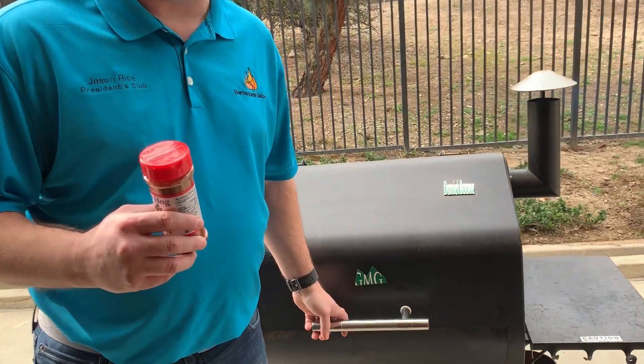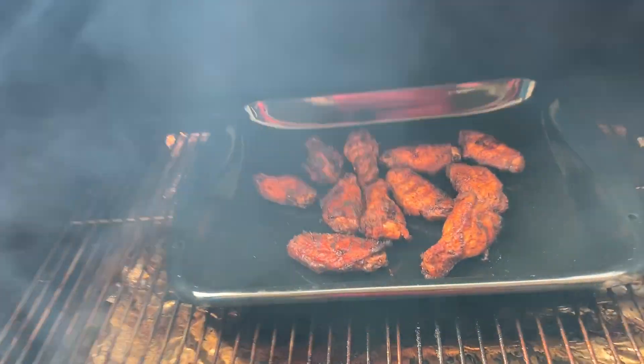Today I used the Green Mountain Grill, the Daniel Boone Choice Grill, and my wings come out perfect every time. Take a look at these.